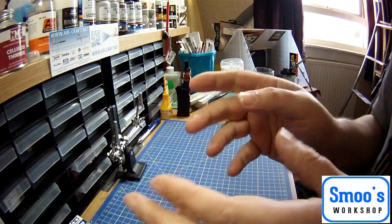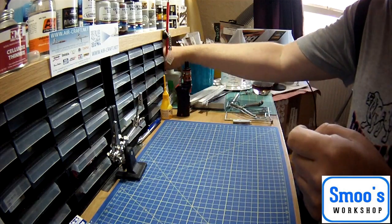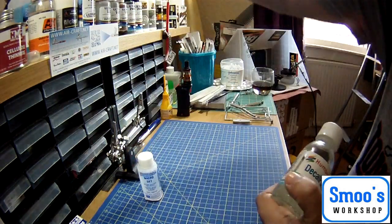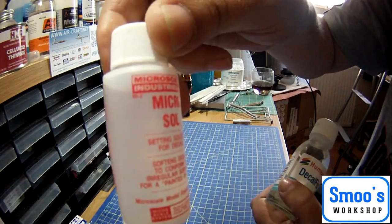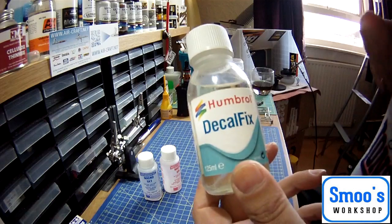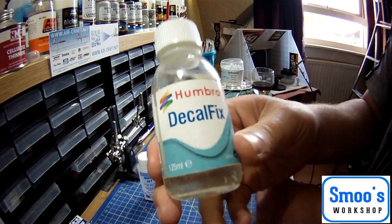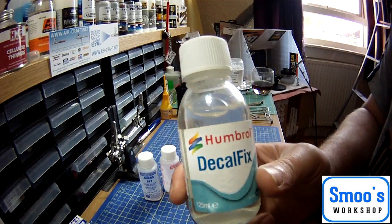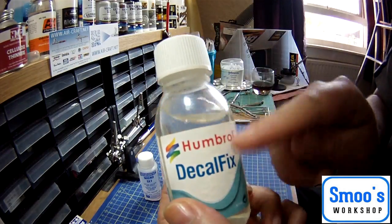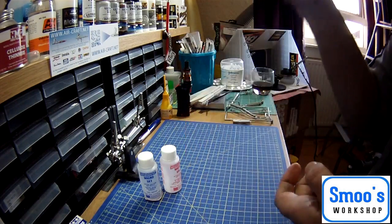When I first started modelling again I used a product — I didn't know about Microset and Microsol. I went into my modelling shop and saw this stuff. Because when I used to do modelling back in the day — Airfix models, spitfires and that — you'd just put a decal on. Anyway, this stuff — Humbrol Decofix — it's not great. That's my review of Humbrol Decofix. It is, however, really good at stripping paint off your brushes, so if you want to use it as a brush cleaner for acrylic paints, get yourself some Humbrol Decofix. Otherwise, give it a miss.